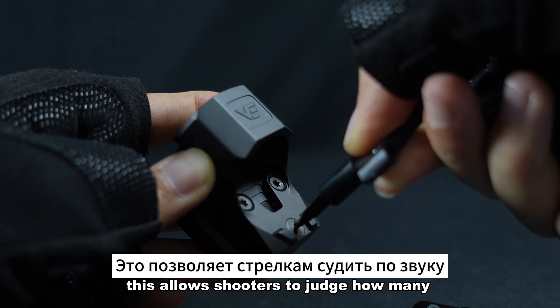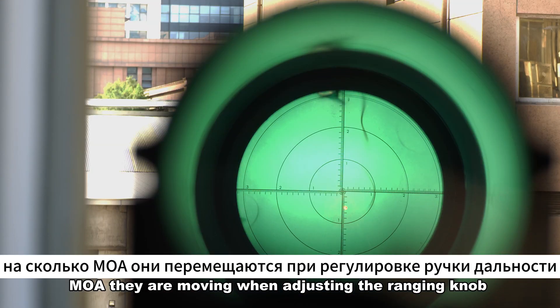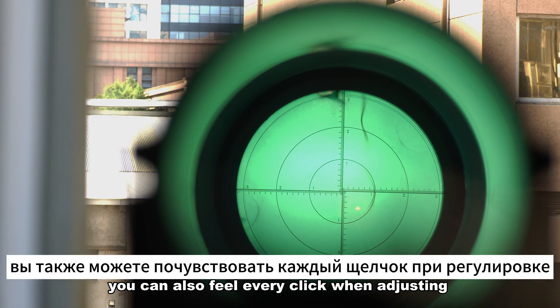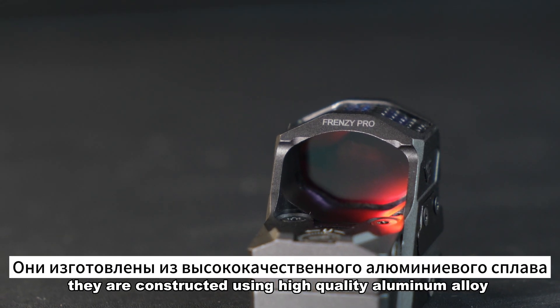Compared to the former version, the Frenzy Gen II has added a click sound. This allows shooters to judge how many MOA they are moving when adjusting the ranging knob by listening to the sound. With a dedicated technique, you can also feel every click when adjusting.